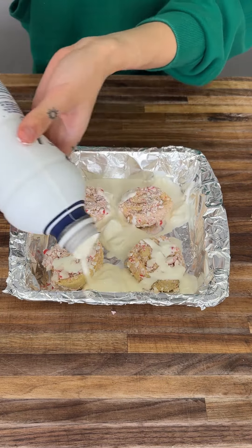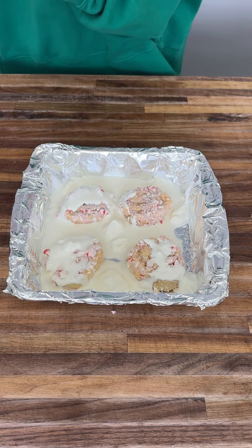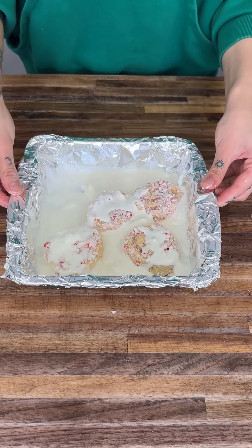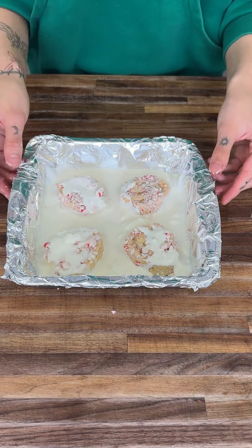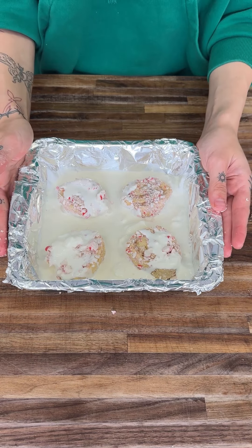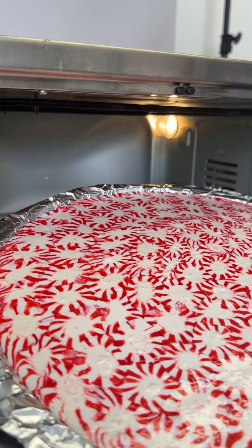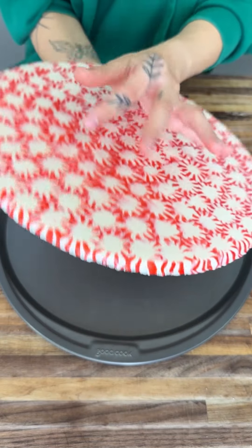Oh my goodness, this looks so good! You want to go ahead and kind of spread it out — you might need to shake up your heavy whipping cream even more. We're going to toss this into our oven for 25 minutes at 350 degrees. All of the candies have melted, and that's exactly what you want. We're going to let it sit and cool — this is all ready to go, check it out.